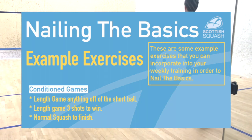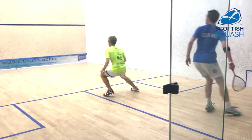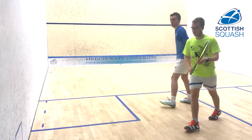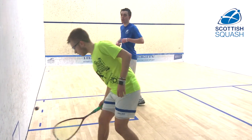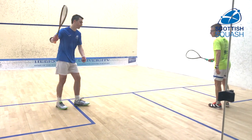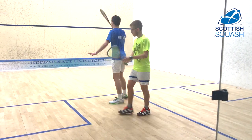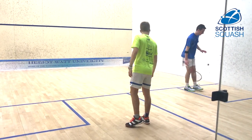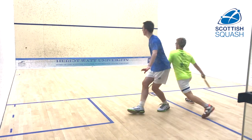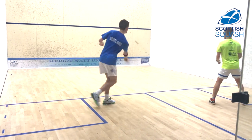So we're moving into a few conditioned games that you can do to nail the basics. The first one is playing a length game, and at any point you're allowed to play a short ball — but hopefully it's a forced one — and then your opponent is allowed to play whatever shot they want off of that short ball. This will hopefully show that you have the ability to nail the basics, force your opponent into a situation where they can only play the ball to the front of the court, and then you're ready and willing to take advantage of that.